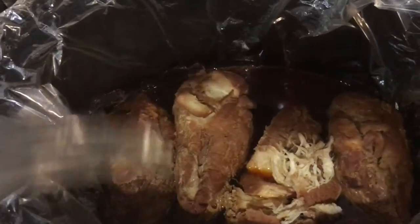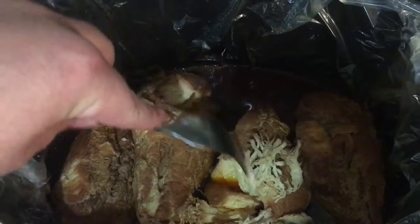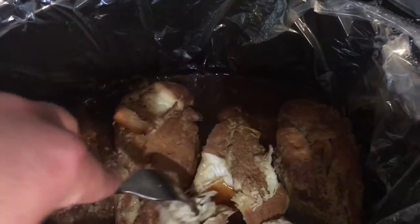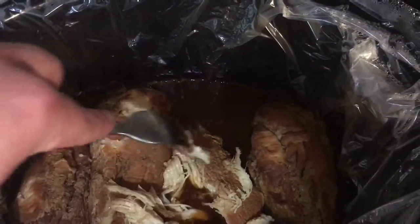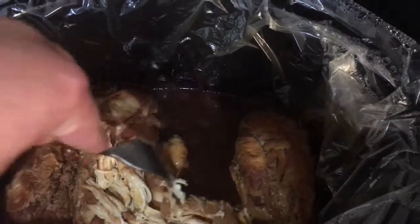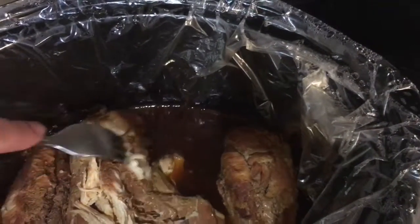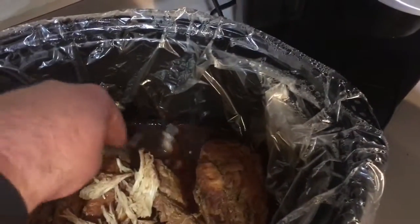Now all you have to do is take two forks and just pull it apart. I just pulled a little bit apart so you can see. It pulls apart really easily — this is like a hot knife through butter. You just shred up all the chicken and mix it with all the juices.